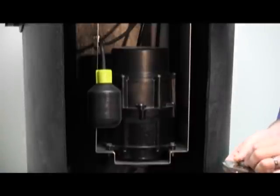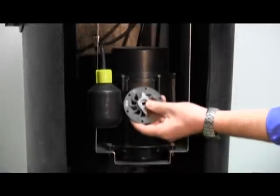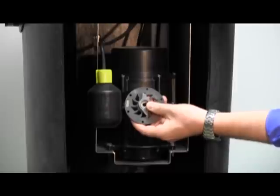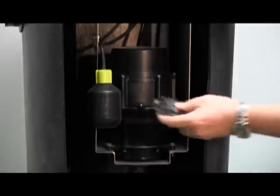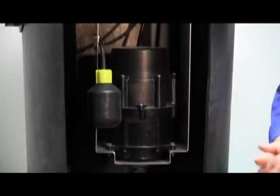Everything gets sucked up through the bottom of the pump and hits a stainless steel cutter assembly that chops up everything through the discharge, eliminating any clogging issues or problems with stringing material or anything that normally would not be found in sanitary sewage.